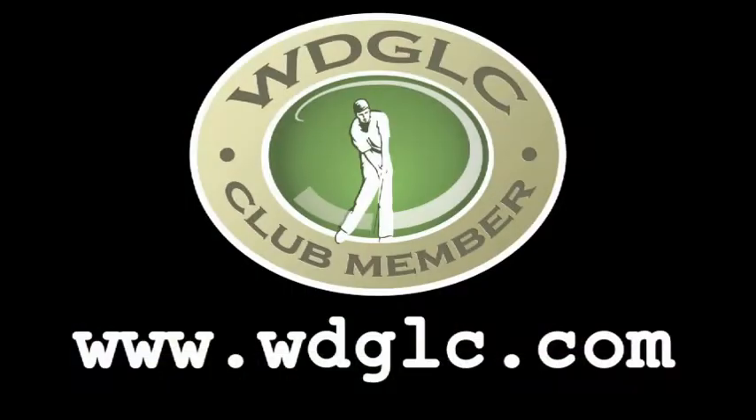Tried all the rest? Learn from the best. Join WDGLC.com today.